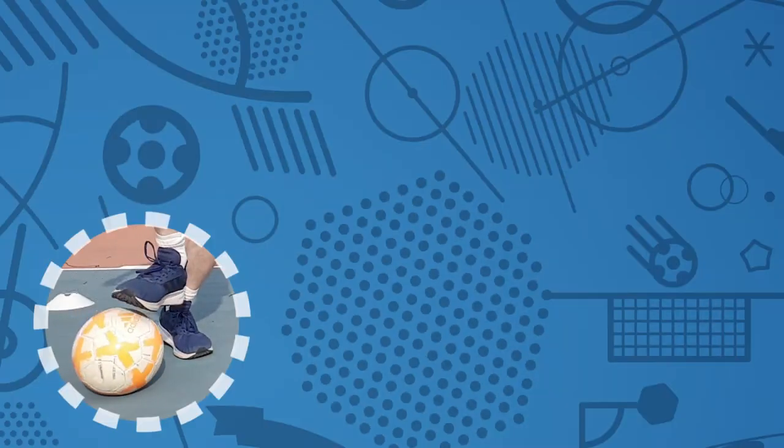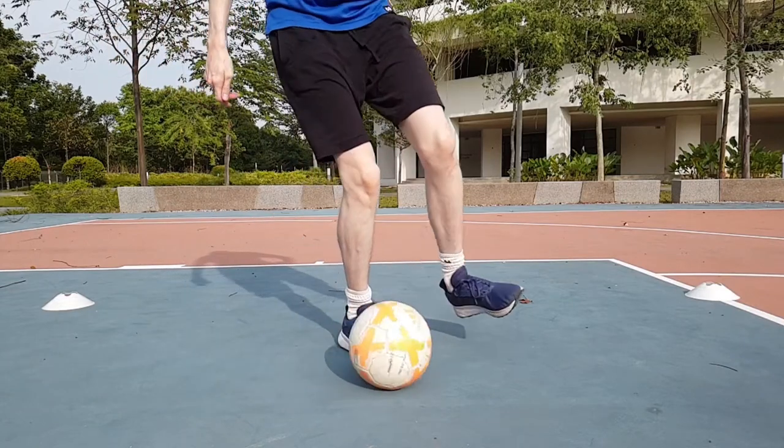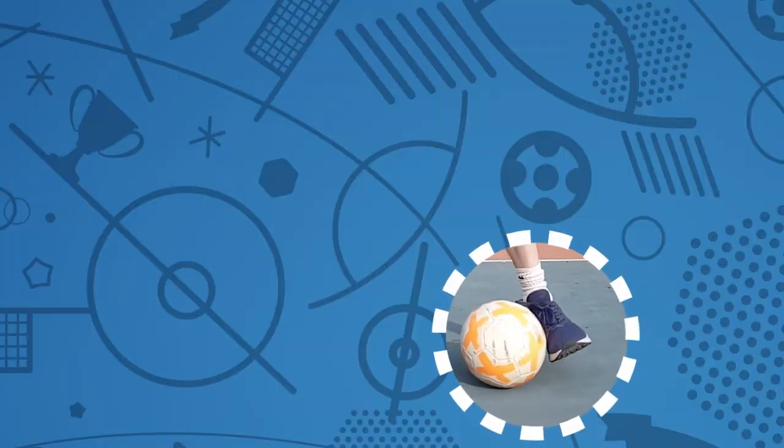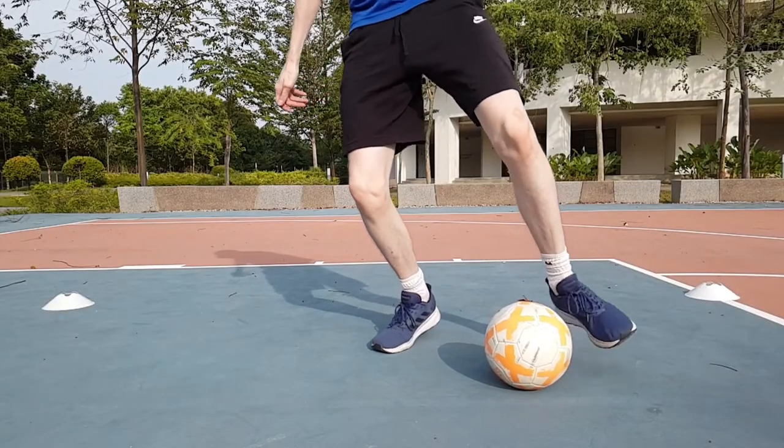Using the sole of your foot, roll the ball across your body and receive it on the inside of your opposite foot. Now, simply repeat in the opposite direction.